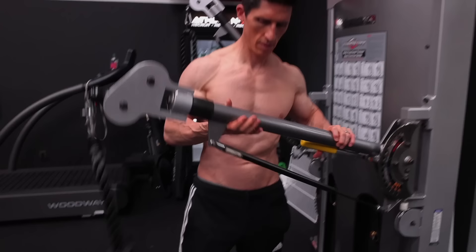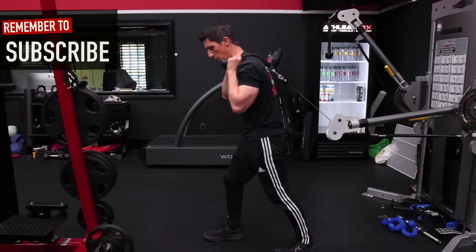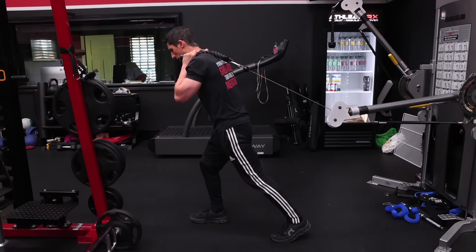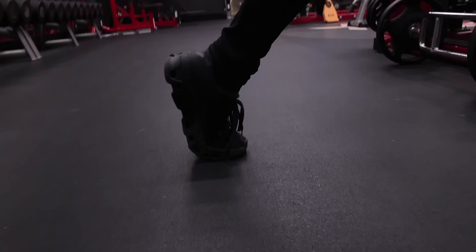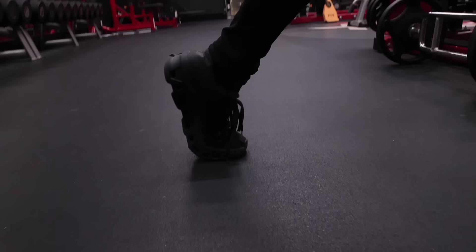So what do you do instead? First of all, change the angle of where you have the cable. Stop going so high and put it more at about waist level. Take the rope, get in position, and step out. You want a good solid base, and this is where people miss a great opportunity with the back foot. Drive yourself into the ground with a good solid base, then lock yourself in place by driving up into plantar flexion — going fully up on your toes — and use it to stabilize yourself into the ground.